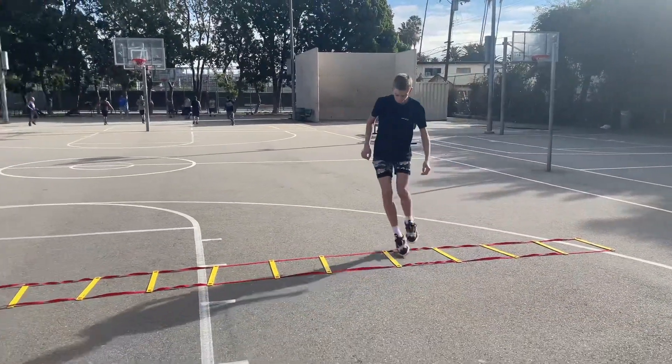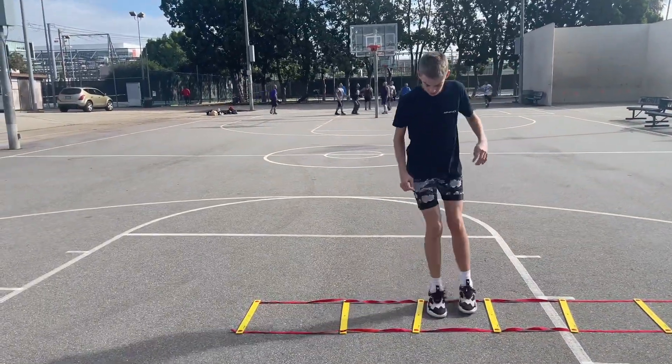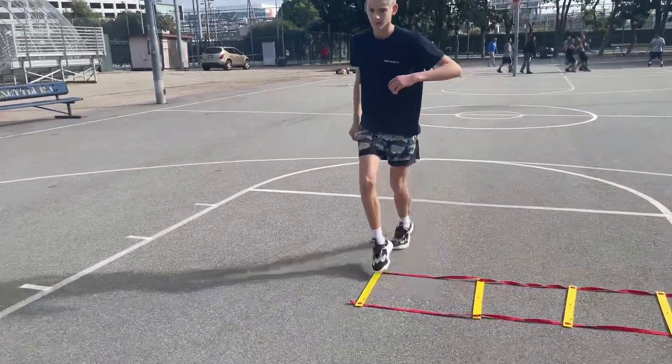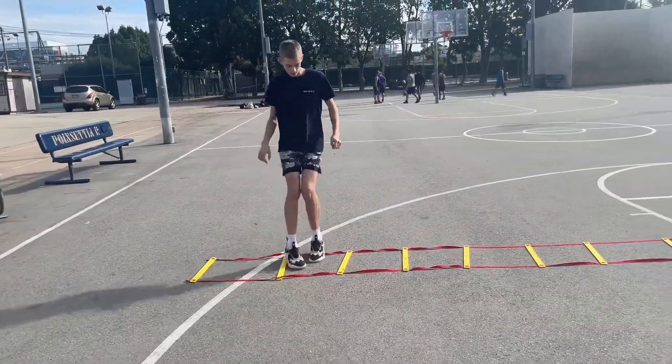First drill: grab a ladder and go left right left right left right all the way through. It's okay if you make mistakes — that's how you get better. You're going to catch and then jump shot going through.